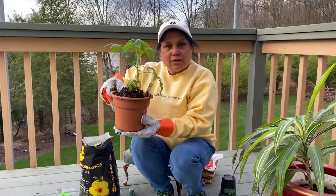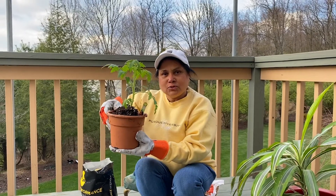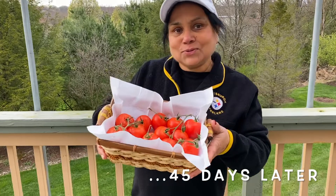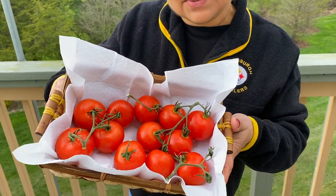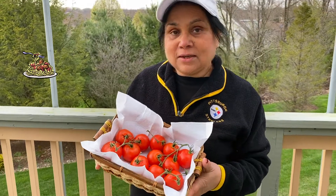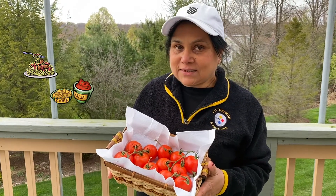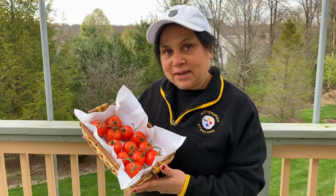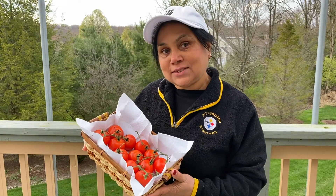We wait 30 more days for the tomato to grow. And 25 days later my tomatoes will be ready. Look at my tomatoes! Now I'm going to make tomato sauce, salsa, ketchup, and a lot of other stuff. Looks so pretty — I'm sure it's delicious too.